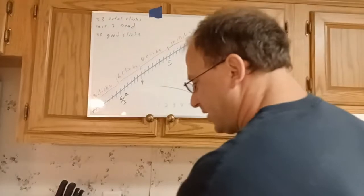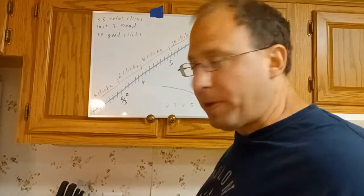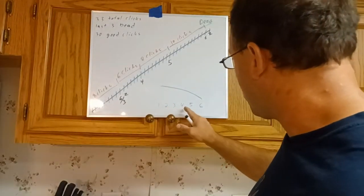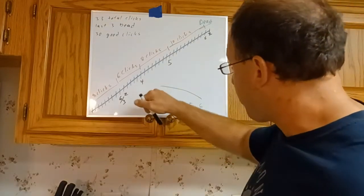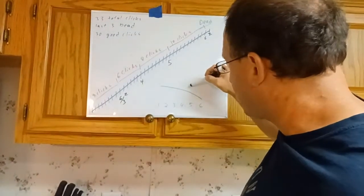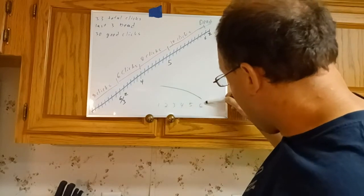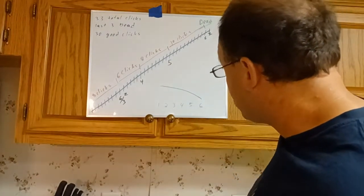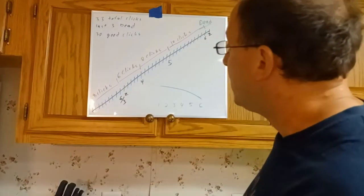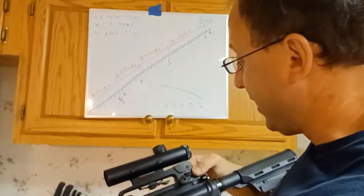I have a graph here showing each of the 33 clicks, with the last three marked as dead. As you rotate the drum, the rear sight rises at evenly spaced increments. However, I also have numbers representing yards — 100, 200, 300, 400, 500, 600 — and as a bullet travels further, it drops at a faster rate. So the number of clicks between each yardage marker on the drum is different.